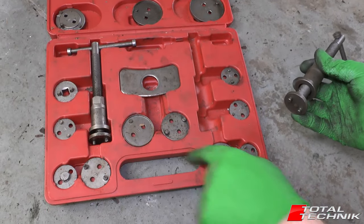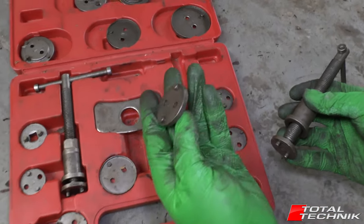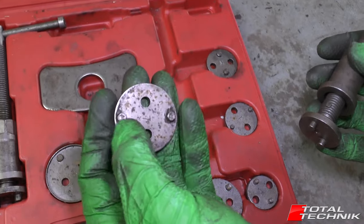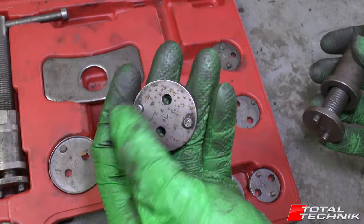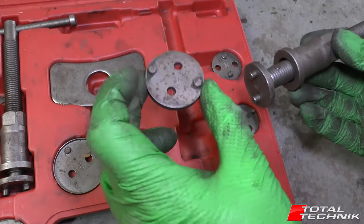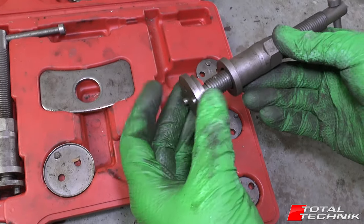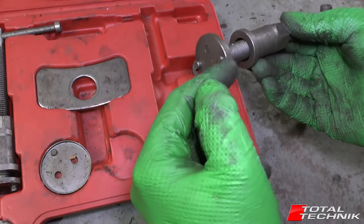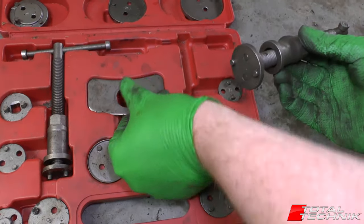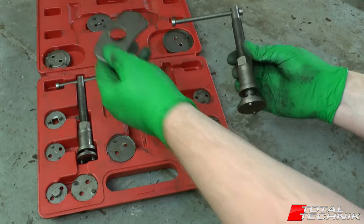Next up you can see this vast selection of various different plates. The basic principle of all these plates is essentially the same - they've got two, or sometimes one or three, depending on what brand of caliper you're working on, little notches. These fit into little slots on the piston and allow you to rewind it. All of them have got two holes in the center to connect to this plate here, and it's magnetic, so just pop it on, find the one that fits your car from the selection in the box, and snap that on.